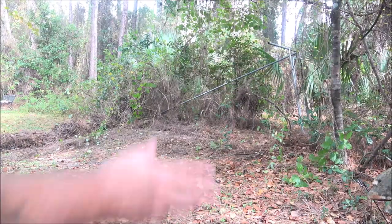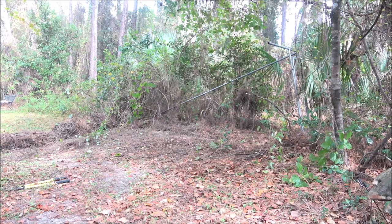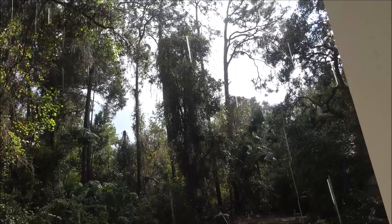Okay guys, rain delay. I'm gonna keep working a little bit, but I can't get my camera wet - it's starting to get soaked. So I got to take you guys in and I'll bring you back out when the rain stops, hang tight.